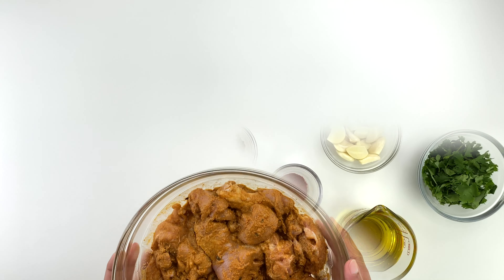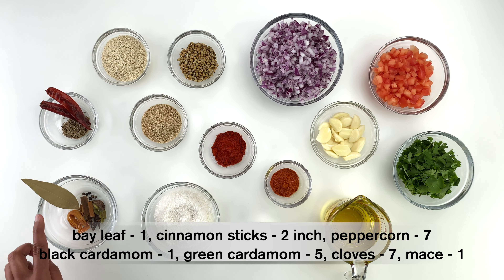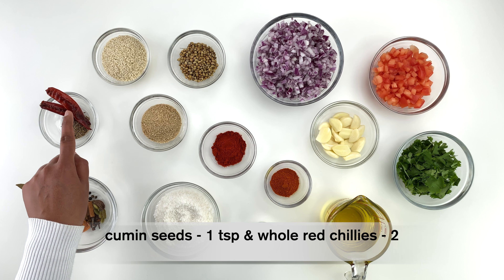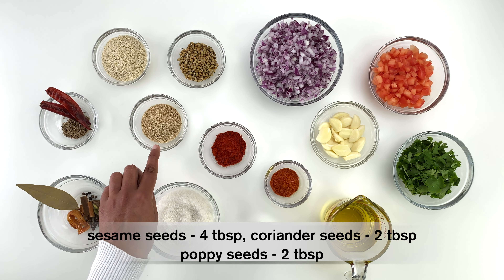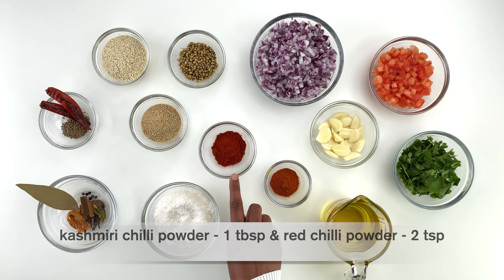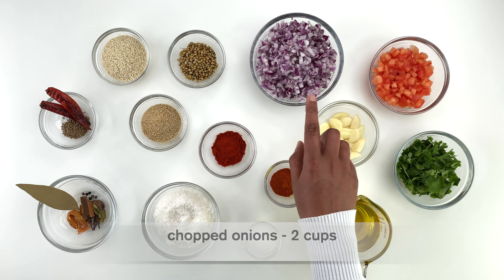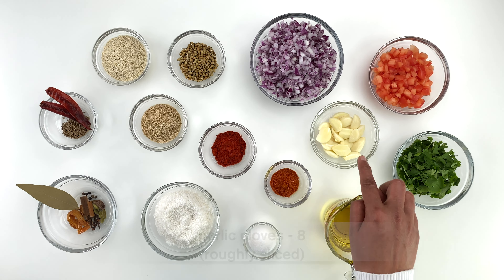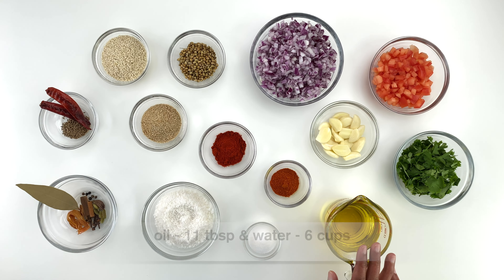Here are the ingredients you'll need to make the Kolhapuri curry paste: whole spices — one bay leaf, a two-inch cinnamon stick, seven peppercorns, one black cardamom, five green cardamom, seven cloves, and one mace; a teaspoon of cumin seeds; two whole dry red chilies; four tablespoons of white sesame seeds; two tablespoons of coriander seeds; two tablespoons of white poppy seeds; a tablespoon of Kashmiri chili powder; two teaspoons of red chili powder; about two and a half teaspoons of salt; half a cup of dried desiccated coconut; two cups of chopped onions; three-quarters cup of chopped tomatoes; eight cloves of garlic roughly sliced; and about half a cup of chopped coriander leaves, plus oil and water.